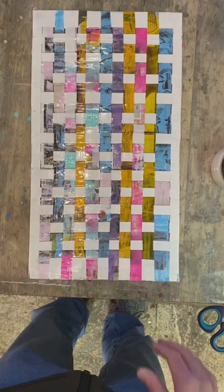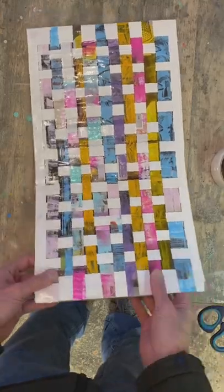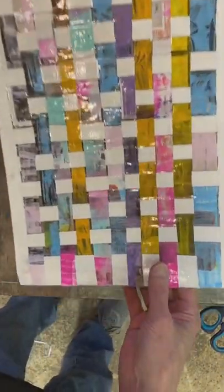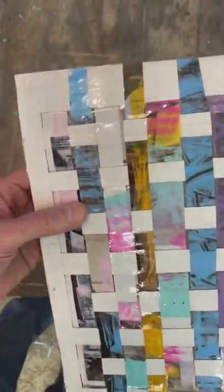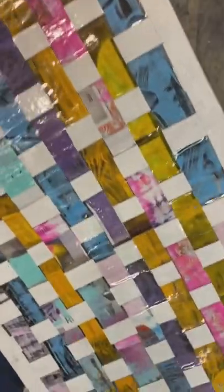There it is, and I'm pretty happy with it — I think it came out nice. Give you guys a closer look. I got it completely covered with the tape; it does give it a little reflectiveness, which I don't mind — it's kind of a nice shine to it.